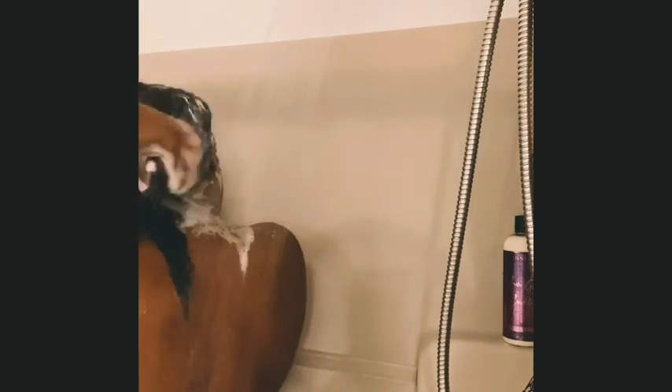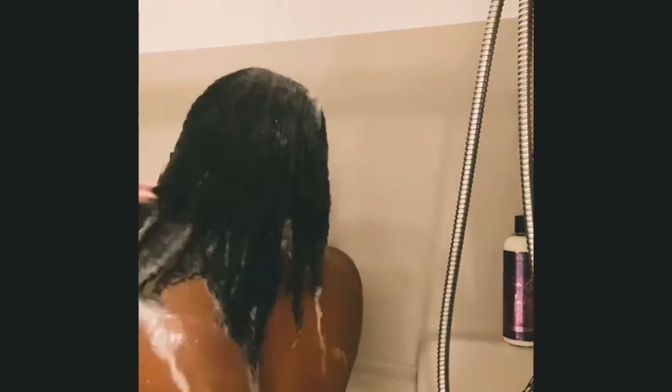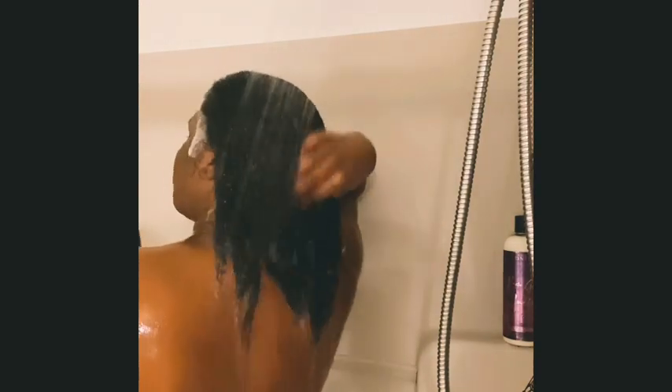So I'm going to rinse the Breakage Defense Hot Oil Treatment out of my hair — just a slight rinse — and then I'm going to shampoo my hair with the Raw African Soap Hair Growth Shampoo. Look at that! Guys, my hair feels so good. If anybody uses the Raw African Black Soap Hair Growth Shampoo, comment below.